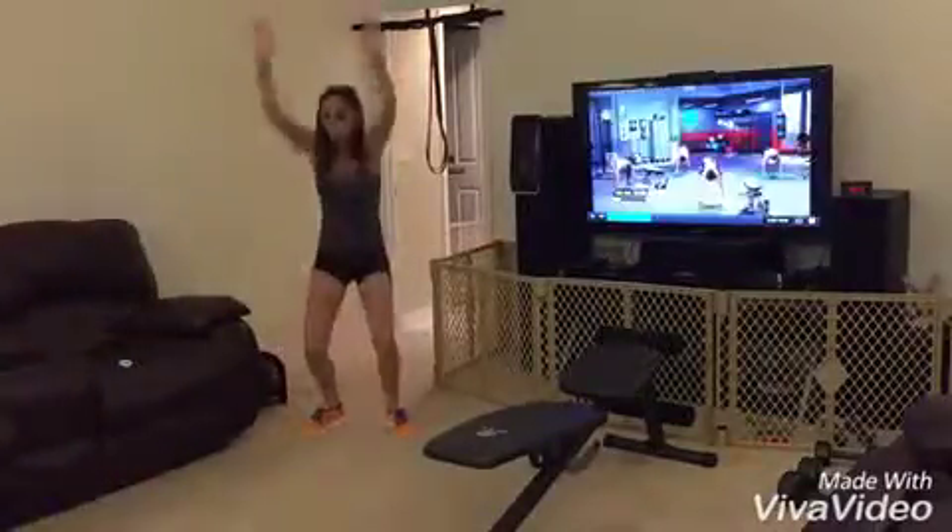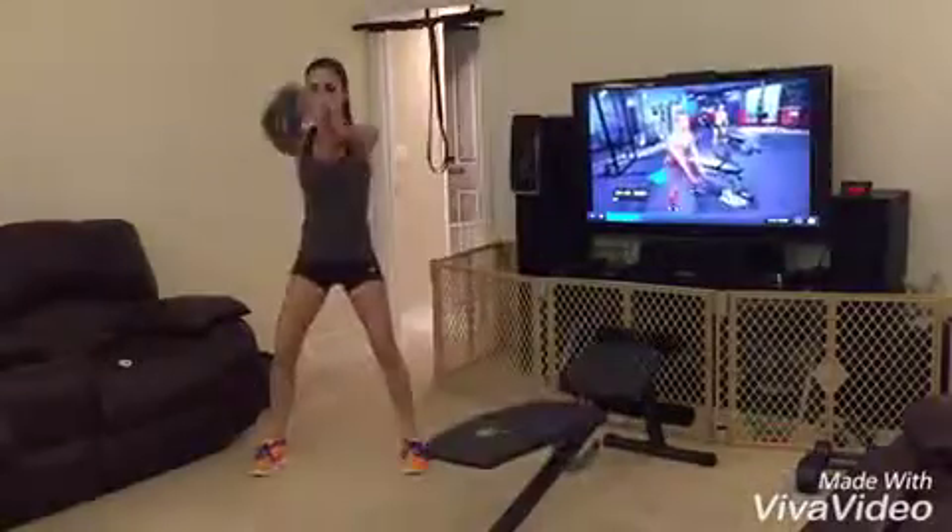And up. Keep breathing. It should start to burn. Your heart rate should be climbing — that's the whole point of this. Let's go. Three, two. Breathing.